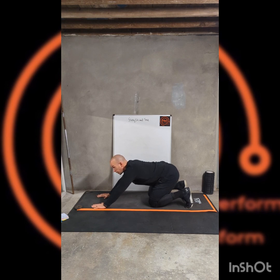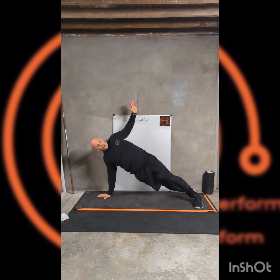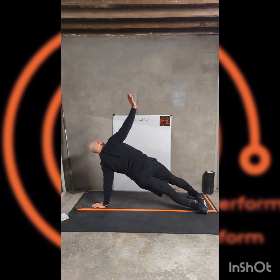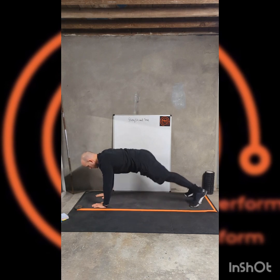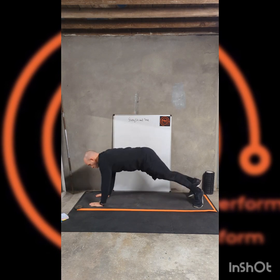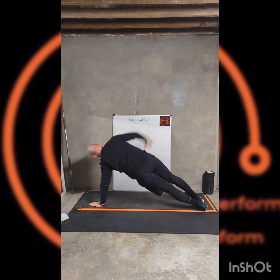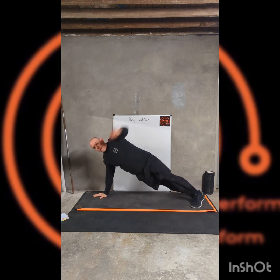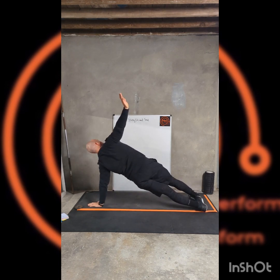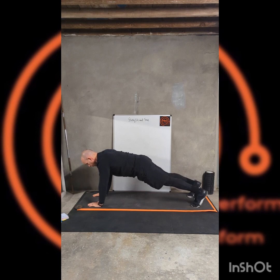Up and round. Little hold — get that side working. Get those obliques and the core working well, nice and strong. Round again, other side. Not too many repetitions — just get a nice hold each time. Hold in the middle to finish.